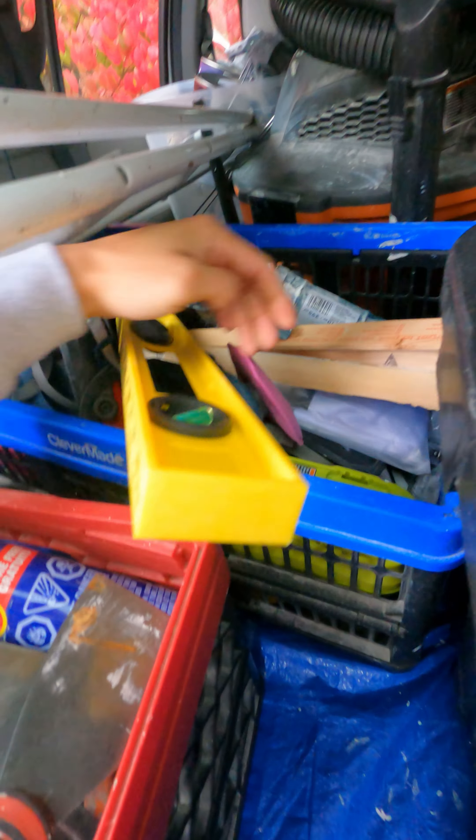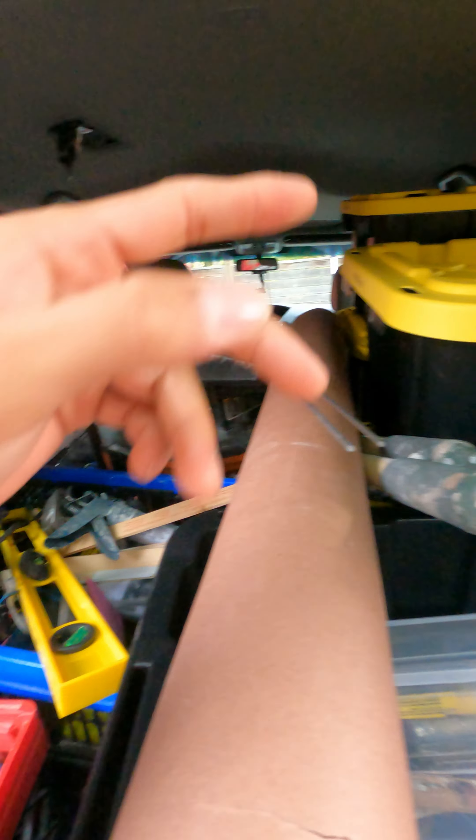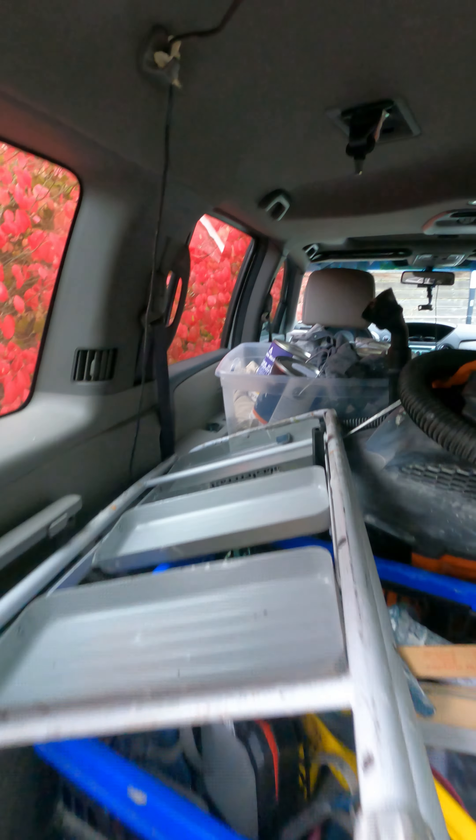Stuff you don't use but might need. So if it's not in one of these boxes — which we'll go over — it'll be in here. Paint drop sheets are in there.